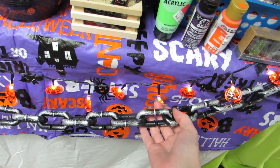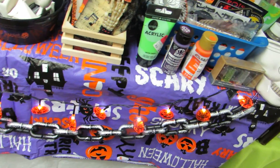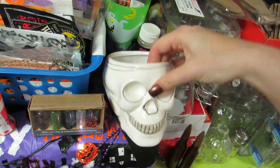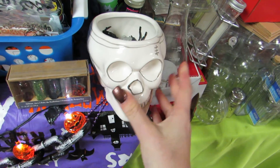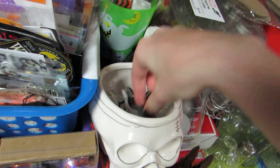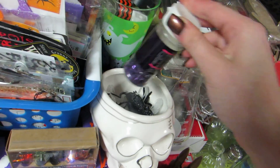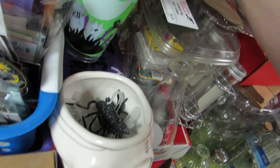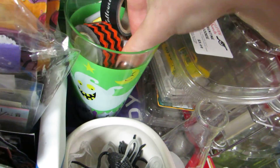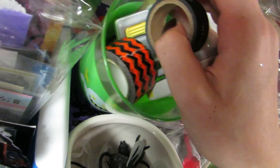Up here in the front I have these chains from the Dollar Tree as well as these pumpkin lights from the Dollar Tree. I have this cute skull bowl and some of my creepy bugs in here - I need to get more so there's only a couple. I have some glitter and sequins here. In this cute little Halloween cup I have some washi tapes and these cute little punches - one's a pumpkin and the other one is a leaf.